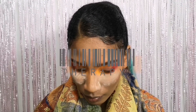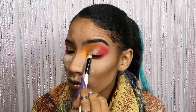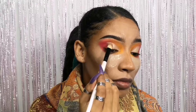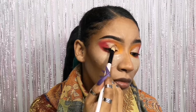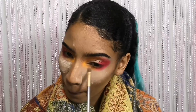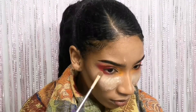Right here I just concealed my creases. Now I'm gonna put on a shimmer color — like a champagne shimmering color — right in the crease. Then I'm just blending out the edges to make sure that everything is nice and clean.